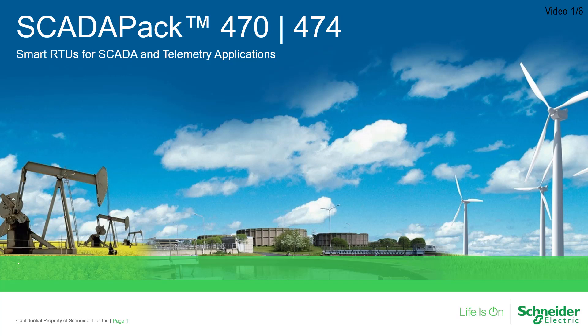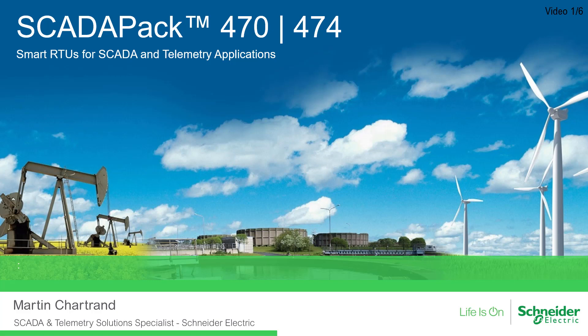Hello, and welcome to this series of videos outlining the SCADA-PAK 470 and 474, the latest additions to the SCADA-PAK X70 series of Smart Remote Terminal Units, or RTUs for short. My name is Martin Chartrand, and I am a SCADA and Telemetry Solutions Specialist for the SCADA and Telemetry group within Schneider Electric.